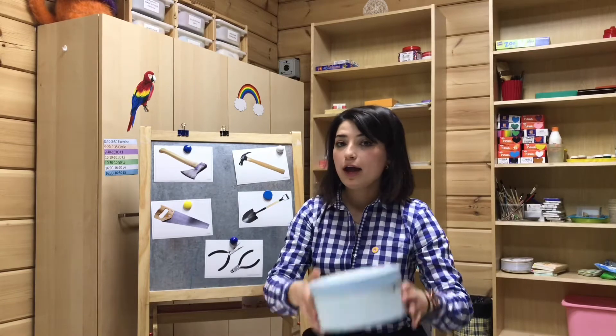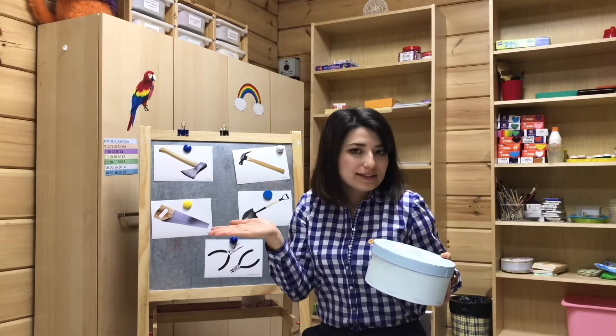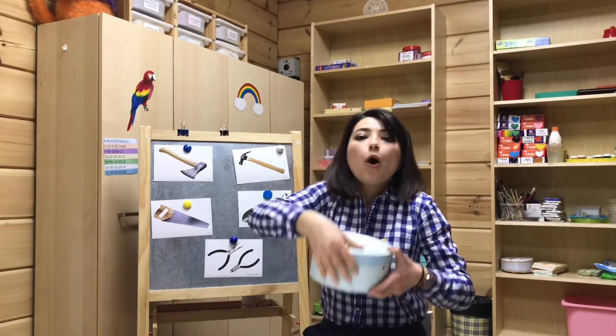Look, I have a box. What is in the box? Let's open. Open the box.